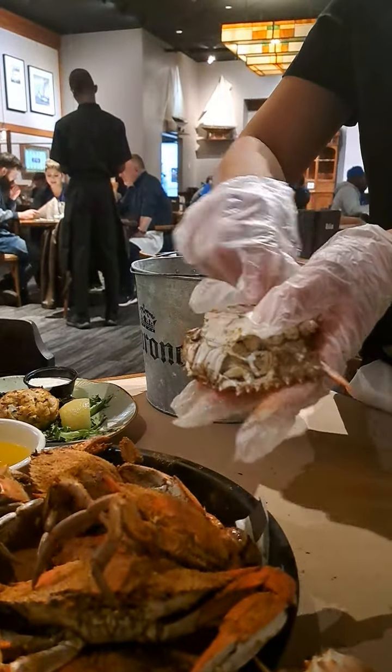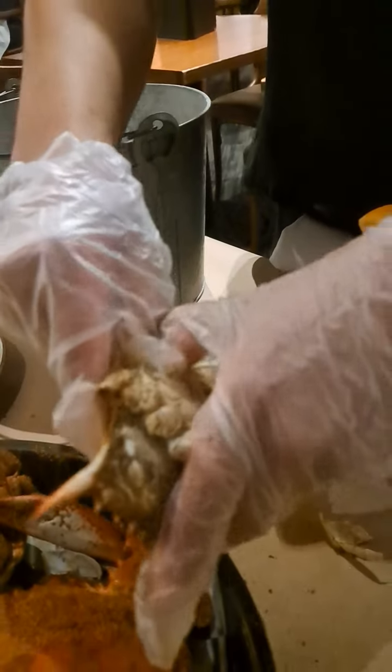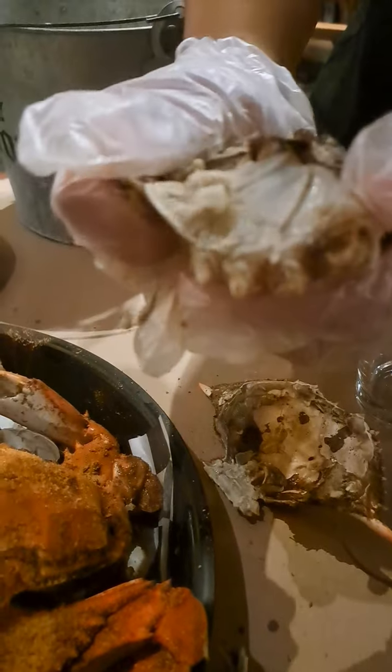Then you pull this little tab here. Pull the tab open. Pull the card here. Don't eat this — don't eat that. And then you don't want to eat the stuff around it. It's called the dead man. Pull that off.